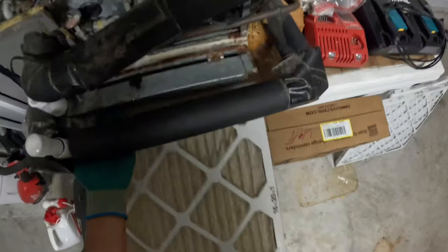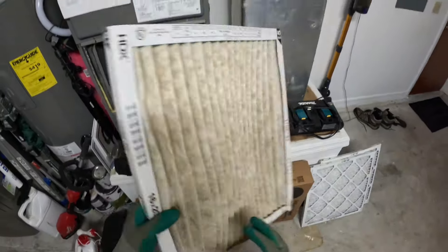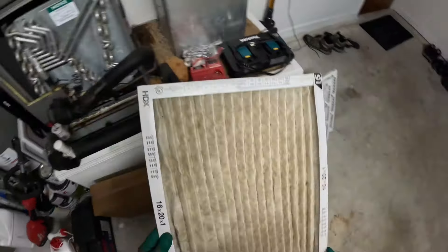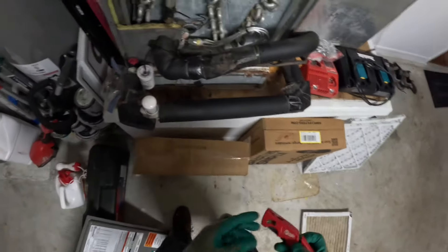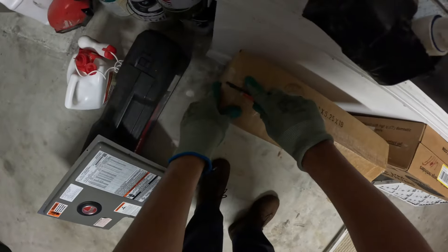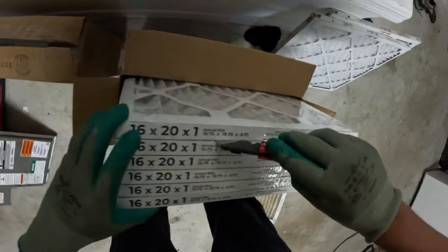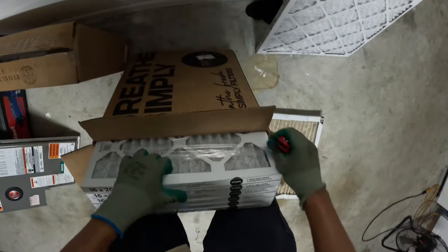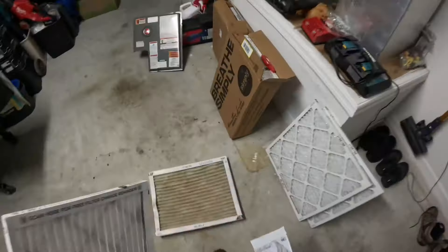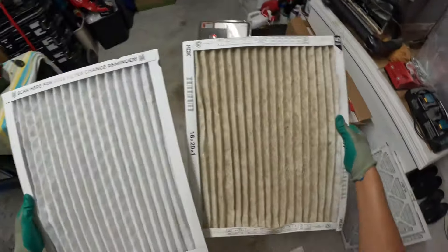Next we're going to take our air filter, and as you can see, this air filter is filthy. You want to change these quarterly, because if you don't, it could possibly freeze up. And here's the difference between the new one and the old one.